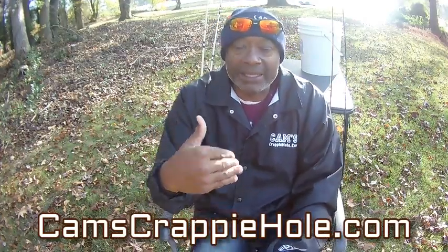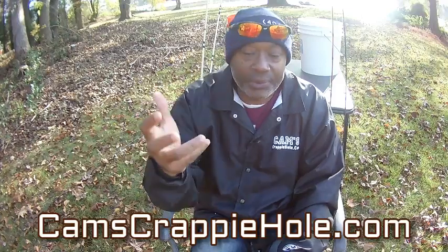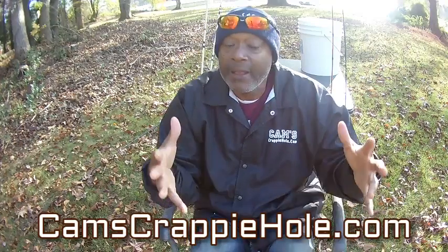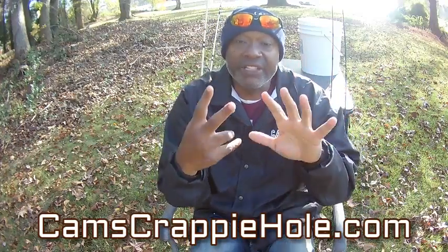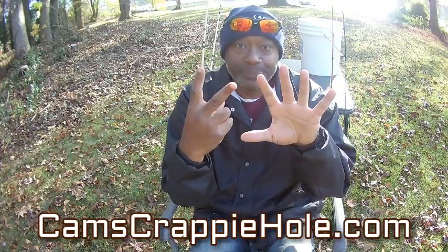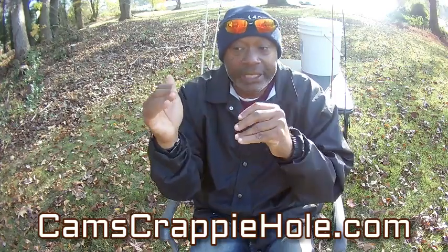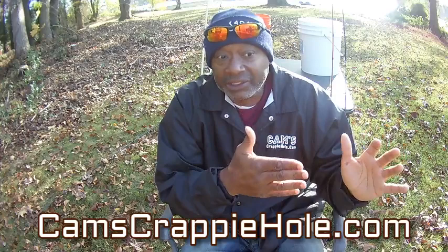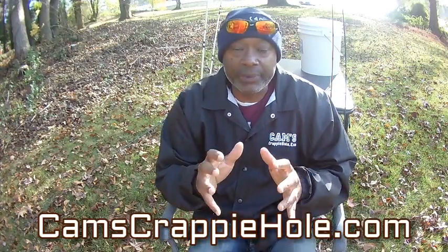A lot of times when people do Instagram they strictly stay with Instagram, they don't go to any other platform. I'm running six or seven different platforms all at once, so you'll see me quite often on different platforms, and I may show different material at certain times of the day.